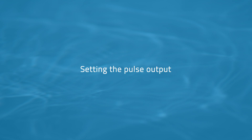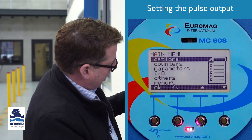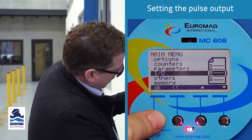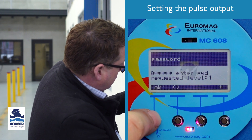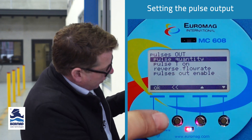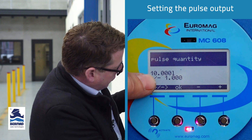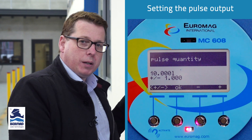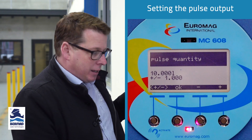Next, we'll talk about the pulse output and how that's configured. We navigate through the menu to the main menu, go down to IO — inputs and outputs — and press OK. Then we've got pulse out. It will ask you for a password; just enter the correct password for level one. We go to pulse quantity and press OK. On the 4-inch line, the default is 10 liters, so every 10 liters through the meter it gives a pulse output to your diagnostics or control equipment. This can be changed.